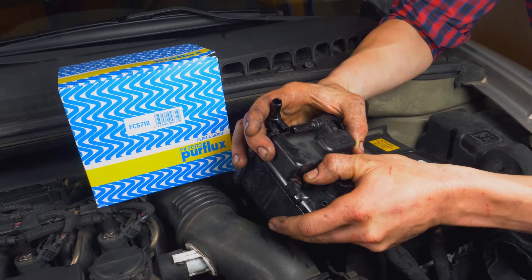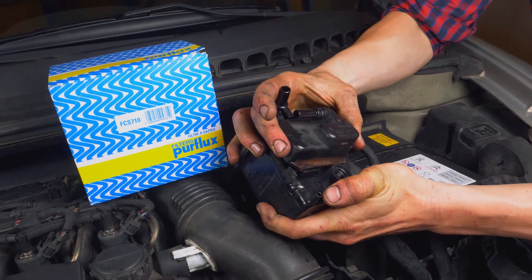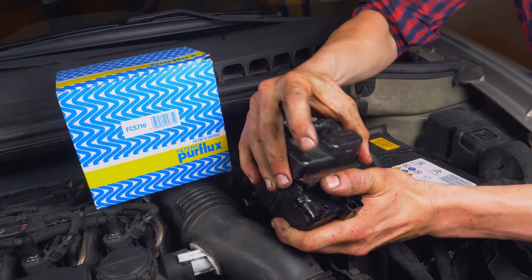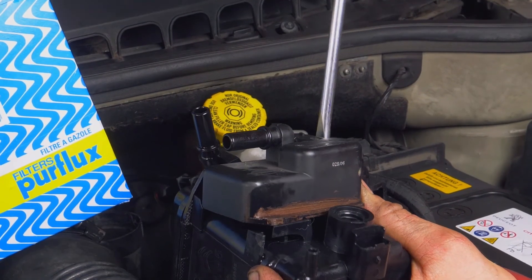One part of the diesel filter does not get replaced — you must recuperate this from the old one. To do this, push on the holding spur and lift it up a few millimetres. Then, using a flathead screwdriver, lever the filter off, pushing on the casing to remove it.